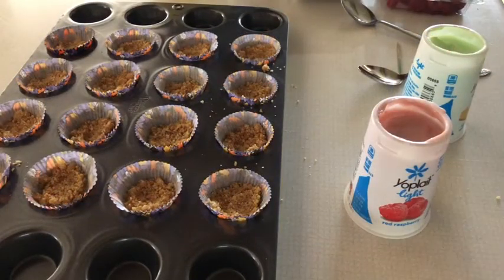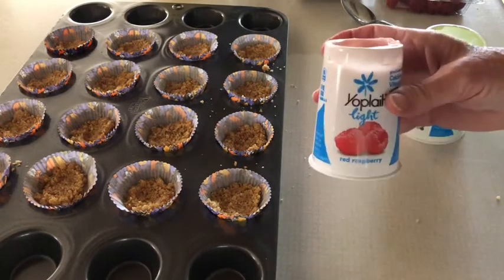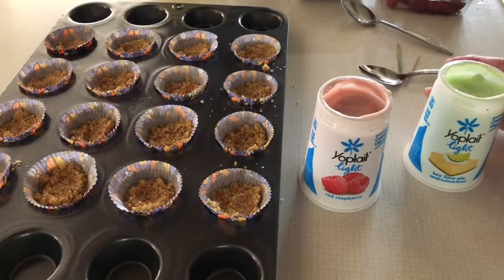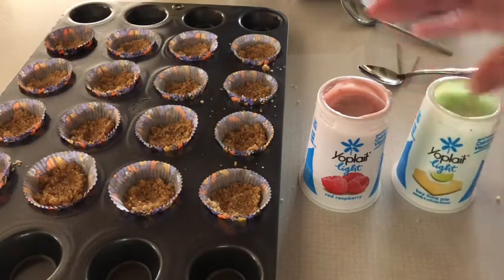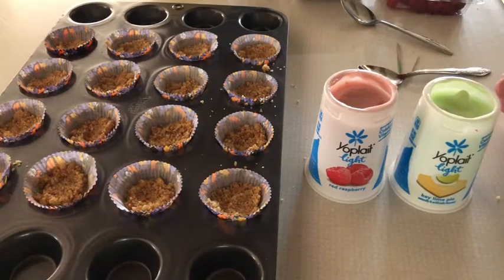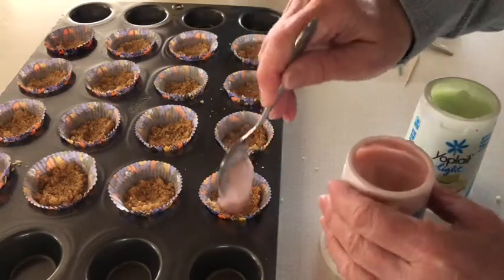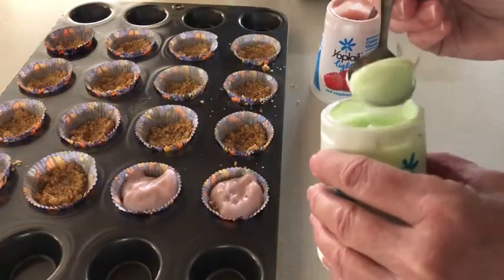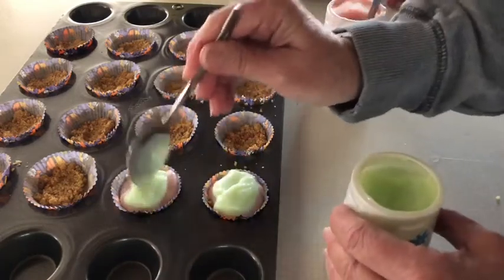The next step, once I have the crumbs in my pan — I will probably end up filling the entire pan by the time I'm done, but I just wanted to start with a few. I have two different flavors of yogurt, and it doesn't matter — use whatever yogurt. You can use Greek yogurt, you can use regular yogurt. I usually get the light, so that's what I have. I chose red raspberry and a key lime pie-flavored yogurt because that's what I had in my refrigerator. I'm going to do just a spoonful of raspberry, and then top it with about a teaspoon — a little less than a teaspoon — of the lime.